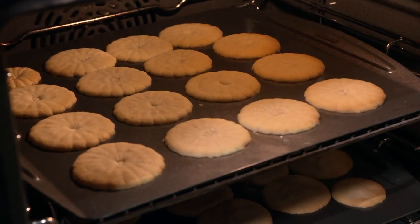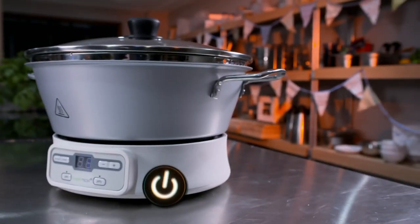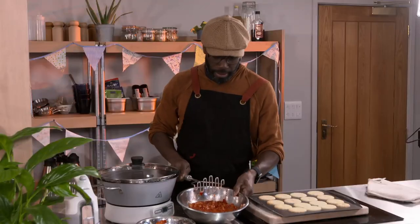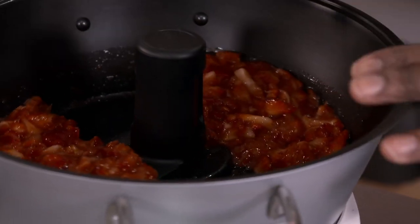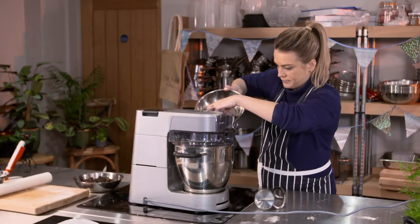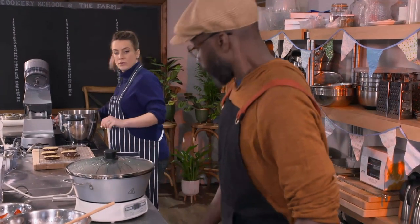Ten minutes later, our buttery biscuit bases are ready for filling and decorating. I've got layers in mine — a jam layer. I'm going to be using the Ball Fresh Tech Jam Maker, which makes jam, jellies and chutney. It automatically controls temperature and can make a tasty jam in as little as 21 minutes. After mashing my strawberries, I tip them into the jam maker, select jam, press enter and off it goes. But what does every jam need? Lots of sugar. The beeps!